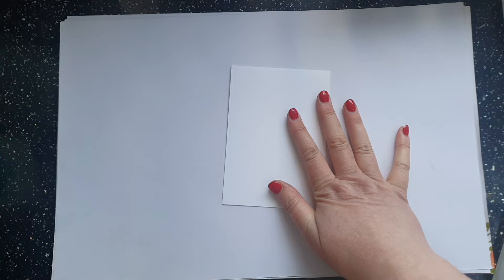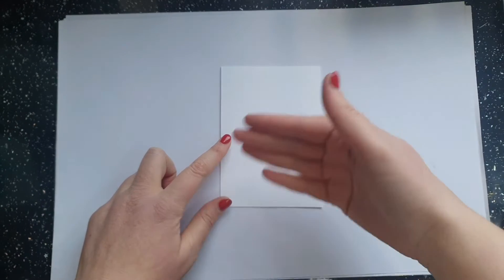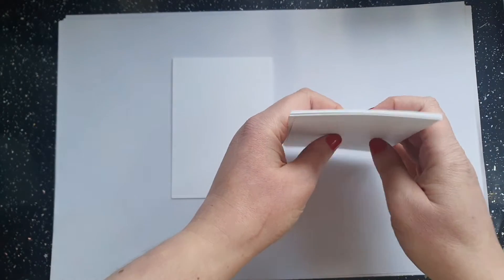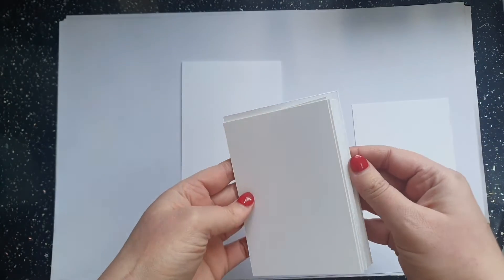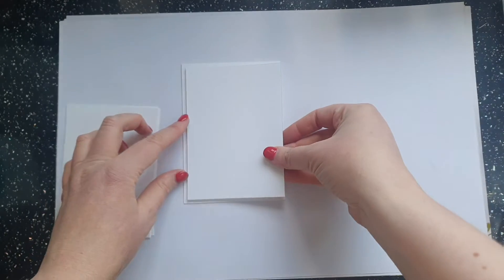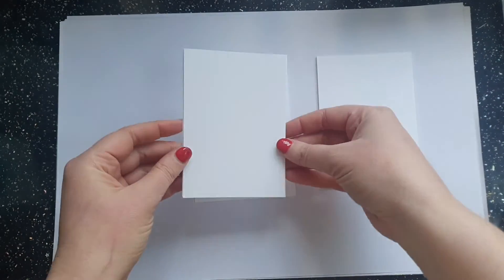Card blanks are super useful. What I tend to do is spend a whole evening when I'm feeling crafty and cut up a whole packet of Basic White thick and a whole packet of Basic White thin. I'll normally make different size card pieces — for the outside, generally a half centimetre smaller than my card base, and for the inside, generally a whole centimetre smaller than the card base.